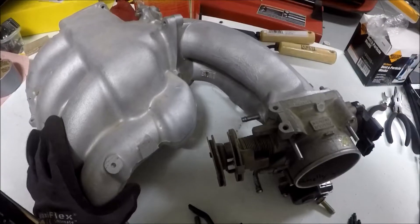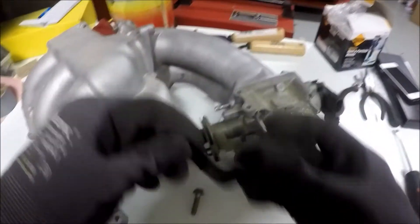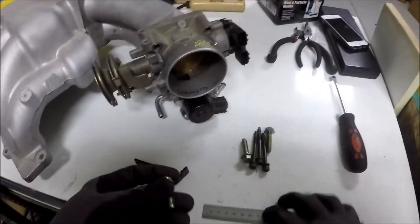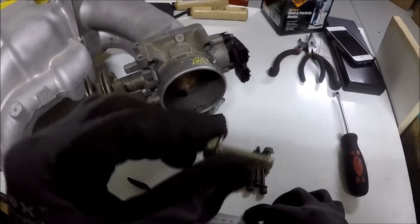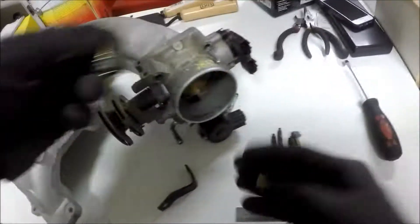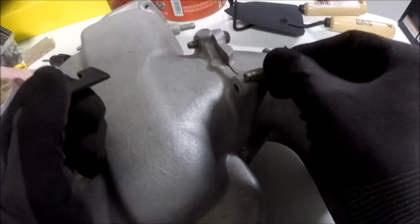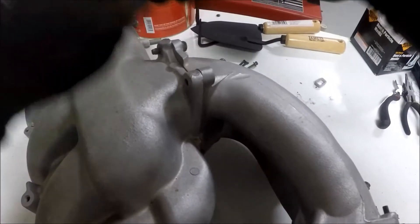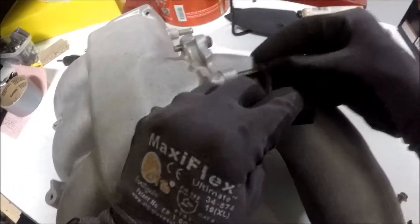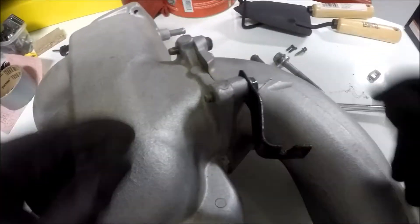In order to use this cable driven throttle body you will need one of my throttle cable brackets. To use this bracket, normally the bolts you will have on there are about 35mm long, but you will need a 40mm long bolt. Otherwise when you go to bolt it on you will not engage all of the threads, and you will have a very good chance of stripping the threads once you torque it down. As you can see here, with the 40mm bolt there is complete thread engagement for that bolt hole.